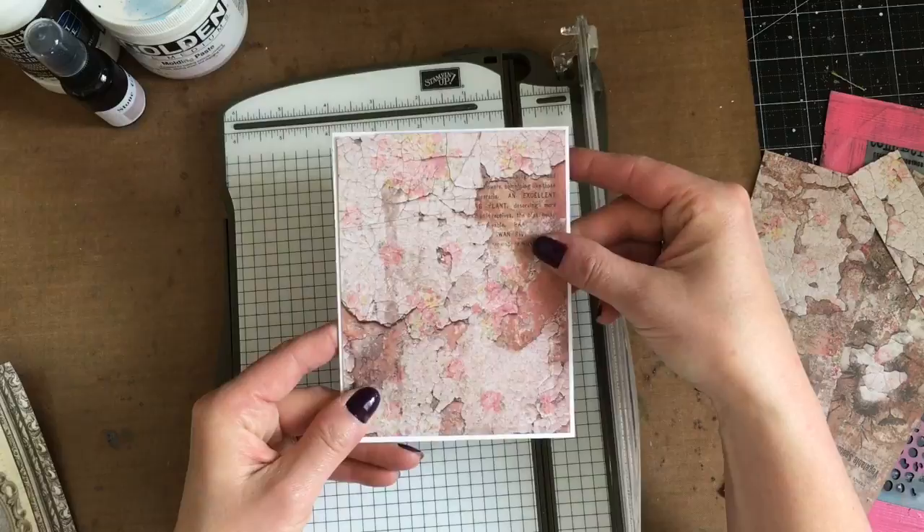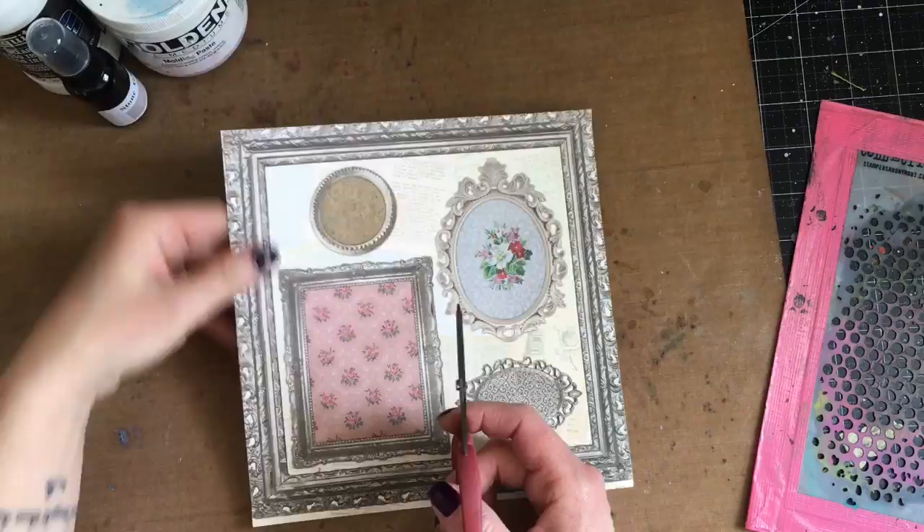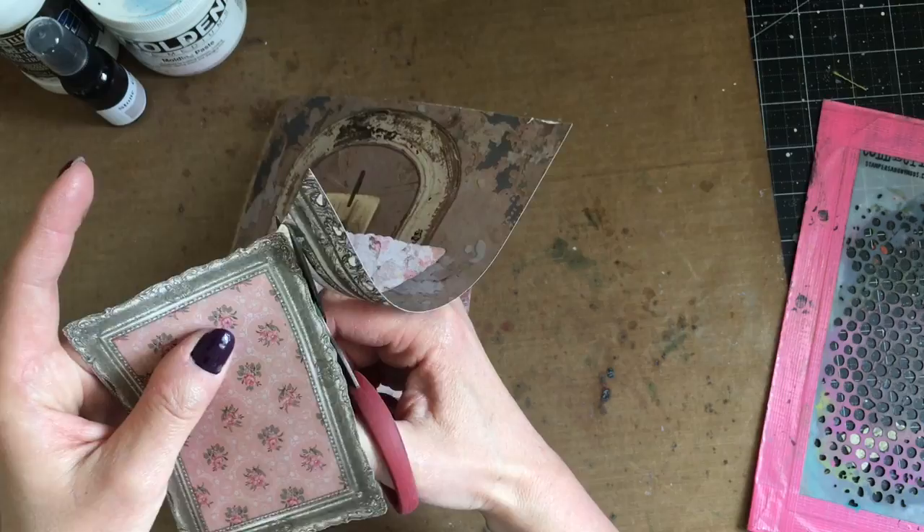Here I am cutting my first sheet of pattern paper down to — I believe it was five and a quarter by four and an eighth — and then I'm going to cut out this frame from this pattern paper, and it's going to start forming the focal point for my card.